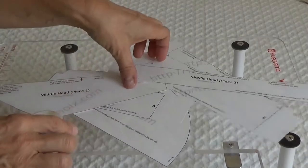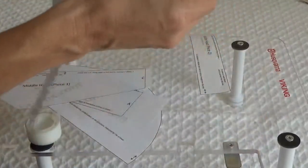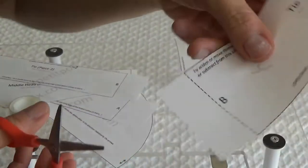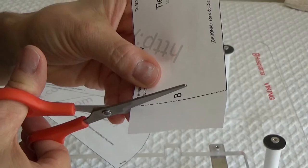The next step is to tape the pieces together at their corresponding letters. Now you'll understand why I left the dotted line. In this case, both of the B's have an extra piece of paper next to them, so I'm just going to cut off one of them.